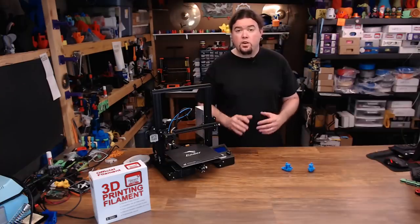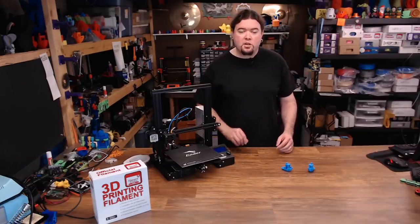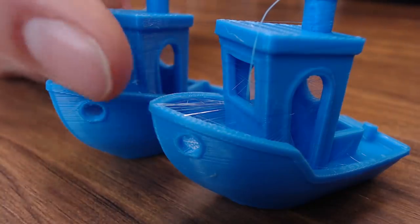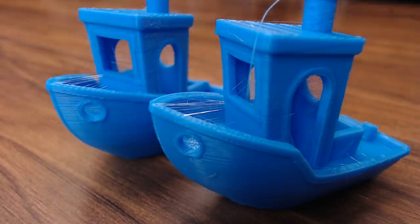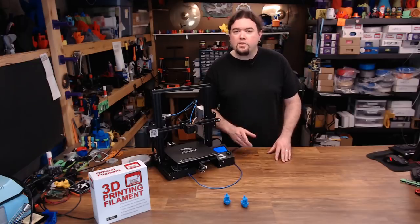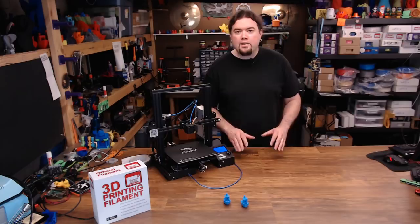The fan and no-fan tests are done. Let's check them out side by side. This one is with the fan on and this one is with the fan off. I'm seeing the same thing as Chuck did — there is no difference with fan on or fan off. So Chuck's right, and I never doubted him for a second. But why is this happening?